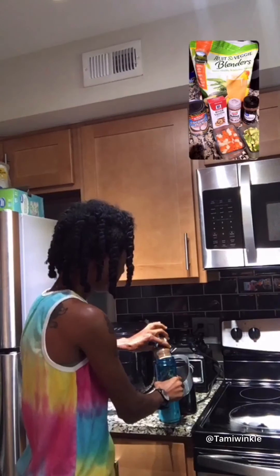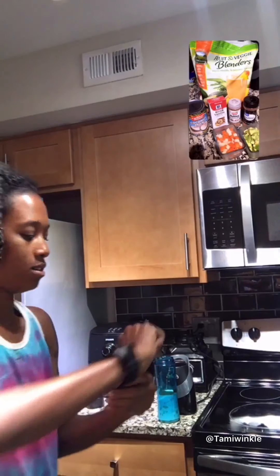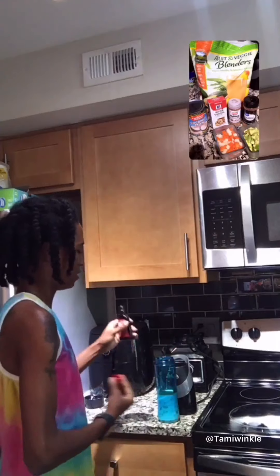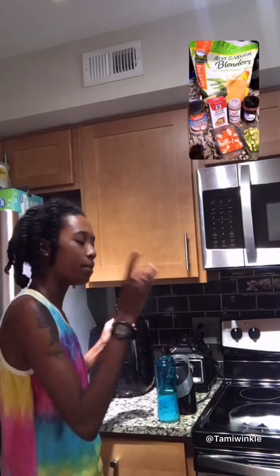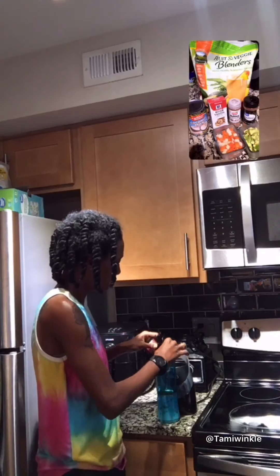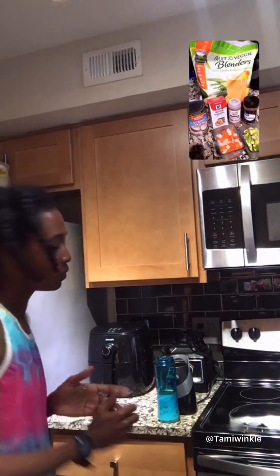Cinnamon next. I'm just eyeballing the flavors — I don't really have a specific measurement. But you can use just a pinch of cinnamon, a pinch of nutmeg, and about a tablespoon of vanilla.